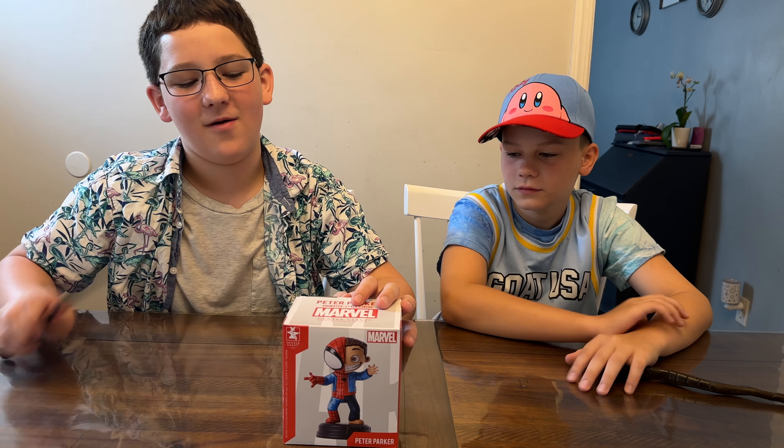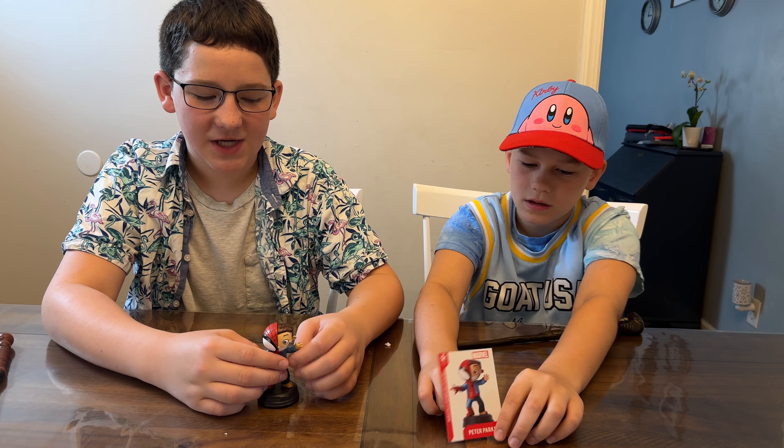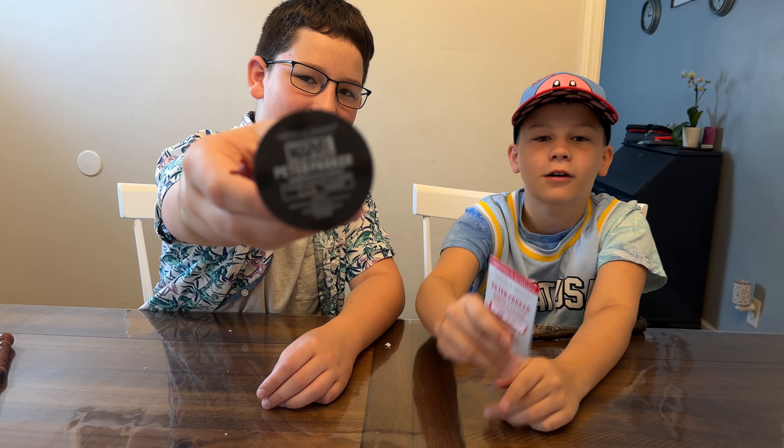Let's get this open and check it out. So this is actually a Gentle Giant animated statue. It is number two hundred and twenty-six of three thousand — you can see it on the bottom and on the card.